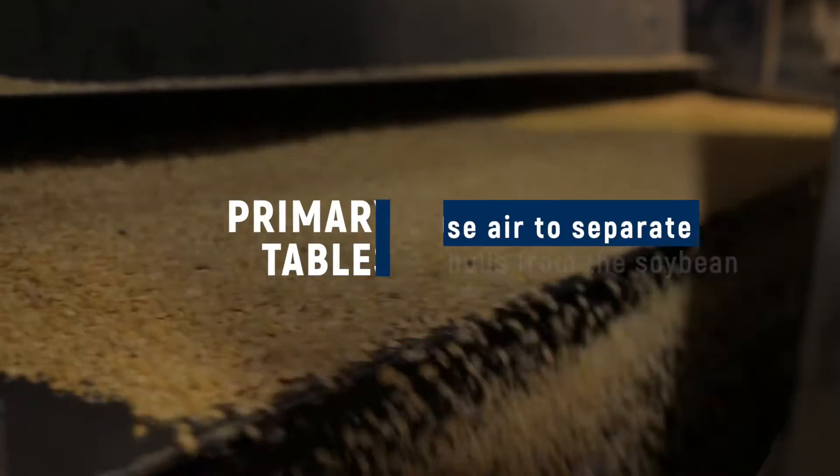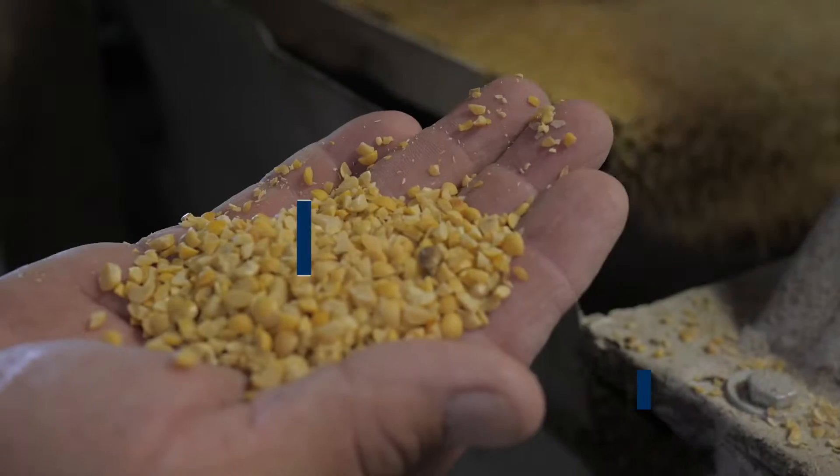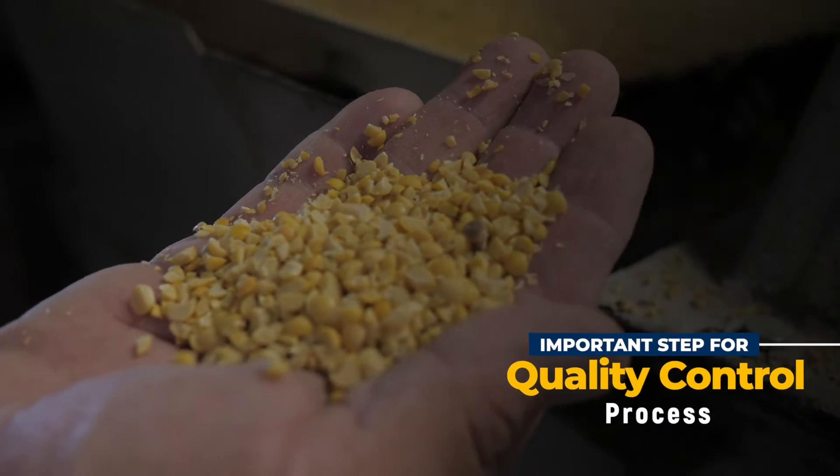Next the cracks go to the primary tables. The primary tables are another set of shaker screener tables where we use air to lift the hulls from the soybeans. This is an important step for the quality process. If the beans are cracked too finely, then the air can't properly separate the hull from the bean where the oil is, and we want to get to that oil.